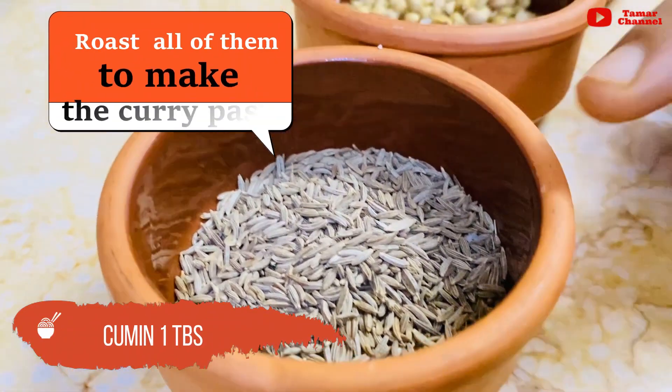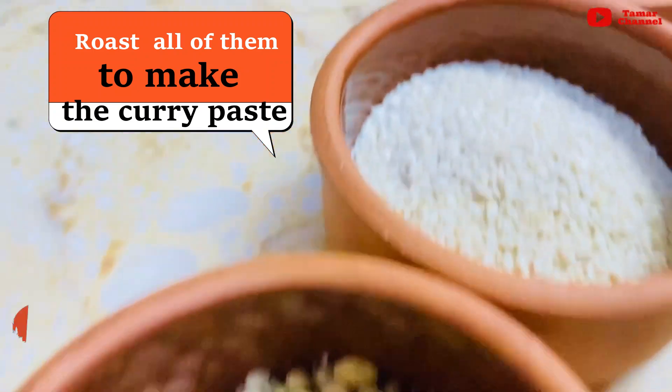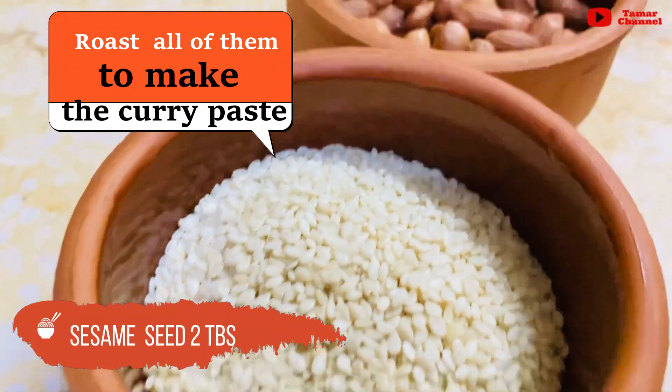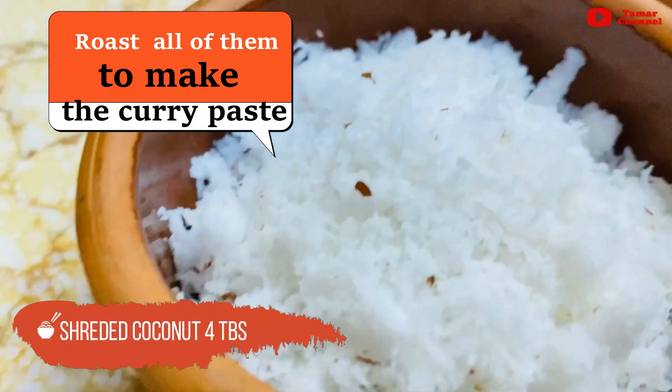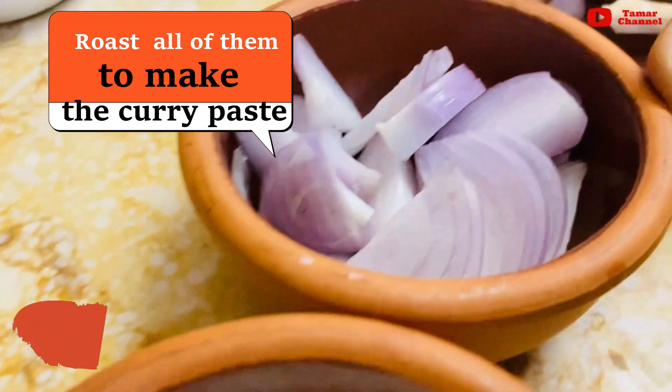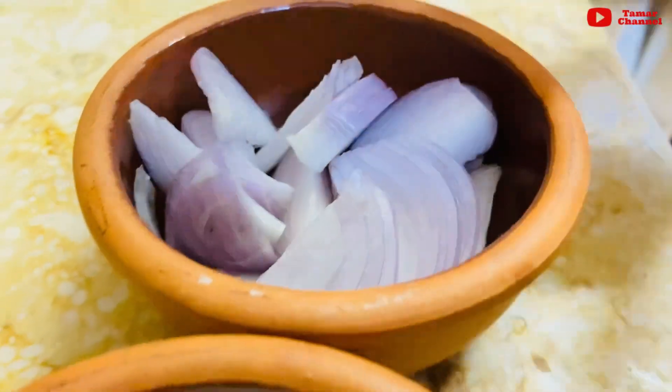1 tablespoon of the sauce, 2 tablespoons of the sauce. 1 medium size. You can use the same thing.